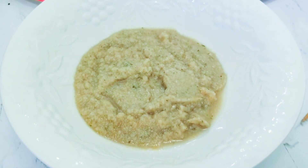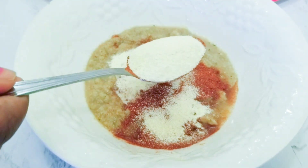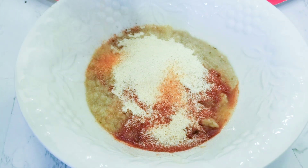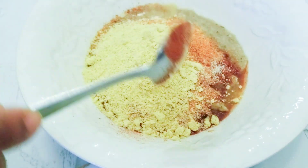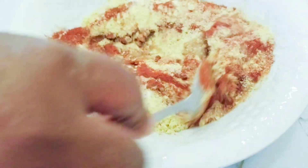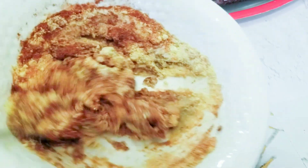Now you will add a tablespoon of paprika, a tablespoon of onion powder, a tablespoon of all-purpose seasoning or fish seasoning, whichever one you have. It's one tablespoon of chicken bouillon, one tablespoon of salt, and you mix all your ingredients before you apply them on your fish.